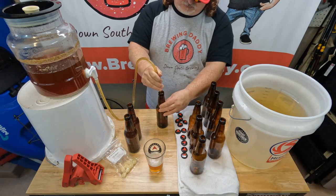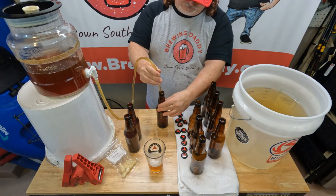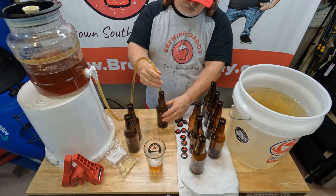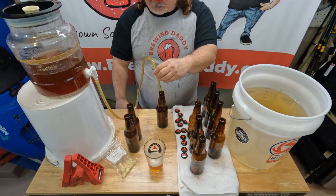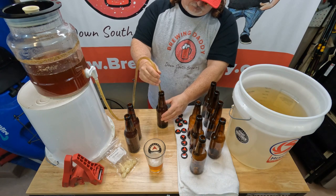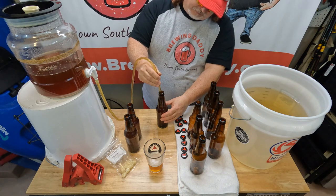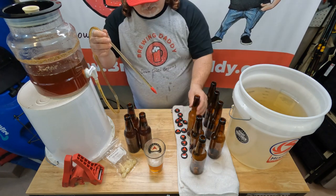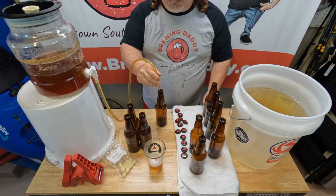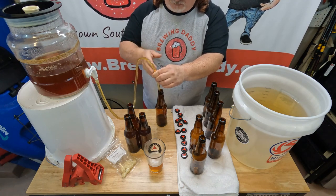There may be a little bit of fermenting left going on those last couple of days, but not much because most of the yeast have eaten up all the nutrients. So you don't really have much going on, and that's why you're putting in the fizz drops. The fizz drops are basically just sugar — they give the yeast something to eat again, get carbonation going. When you bottle, you actually want to treat these the same way you would treat your fermenter.